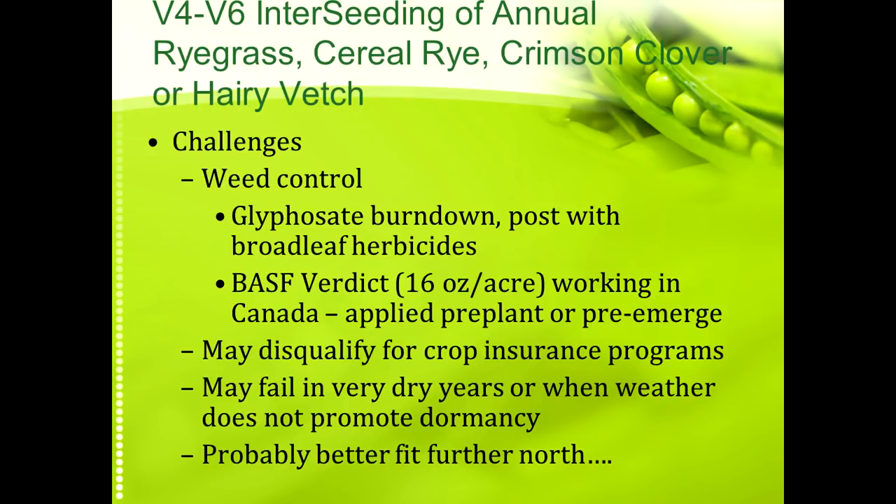It can also help with residue issues of corn on corn — if you have a cover crop growing out there, your soils are going to be more biologically active and you will have less residue. For weed control you can burn down with glyphosate and post with some broadleaf herbicides if you don't have broadleaves in your companion mix. Some guys in Canada have had decent success using Verdict as a pre-emerge. It has had more success as you move further north. Some guys are seeding it with a big rig, getting the cover crop seed blown down underneath the leaf canopy. Some will just surface broadcast it, though you will tie up some seed in the canopy.